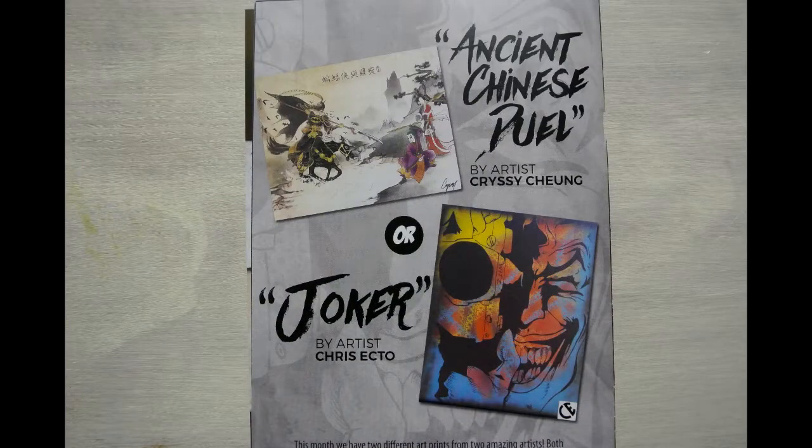Moving on, we got the Joker print. There is also another variant print which was an ancient Chinese duel — they did it sort of like a Batman as a Samurai warrior style. The scene is a little confusing; it almost looks like the Joker is protecting a woman on the shore, or is she being held hostage, or is that supposed to be Harley Quinn? I just noticed the coloration is red and black, so it might be Harley Quinn. That is interesting — definitely an interesting take on it. Maybe I'll go for both.